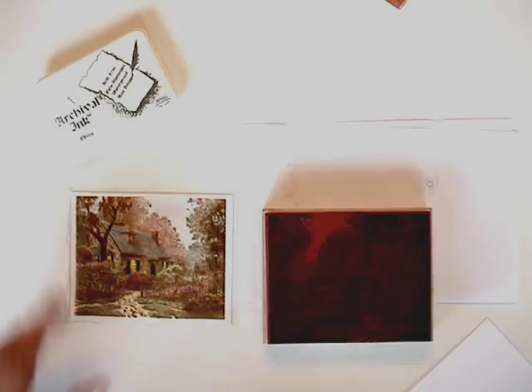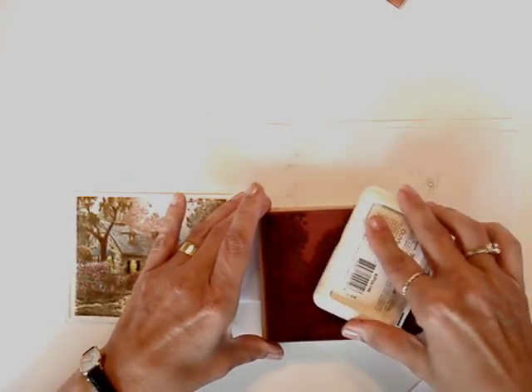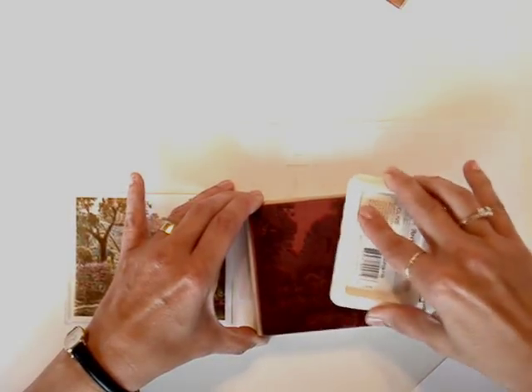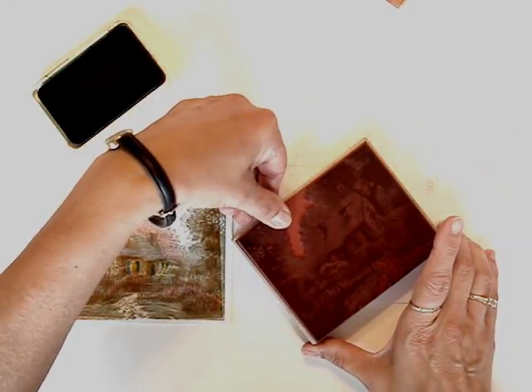I use Ranger brand archival ink in either olive, sepia, or coffee. You want to get a good inking, and sometimes with Thomas Kinkade stamps, the clouds stamp a little drastically, so sometimes I wipe off just the top.